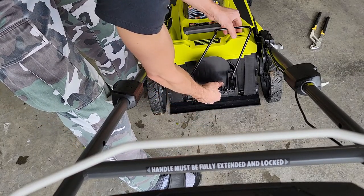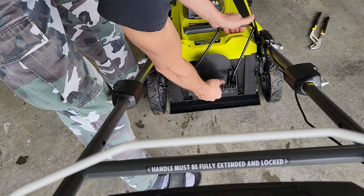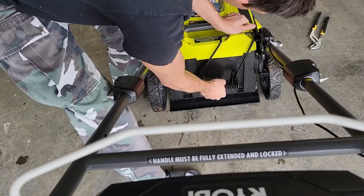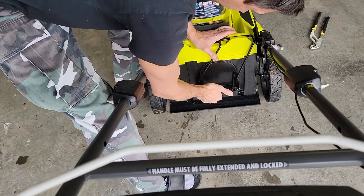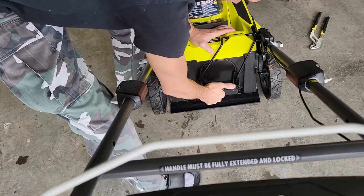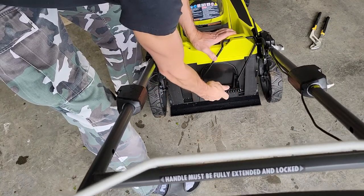To put it back in, it's the same deal — you just go at the same angle. Once this goes in a little bit, you can put your hand here and push down and in. It has these little hooks — you want it to hook onto those, just like that, snap into place, and then you're good to go.